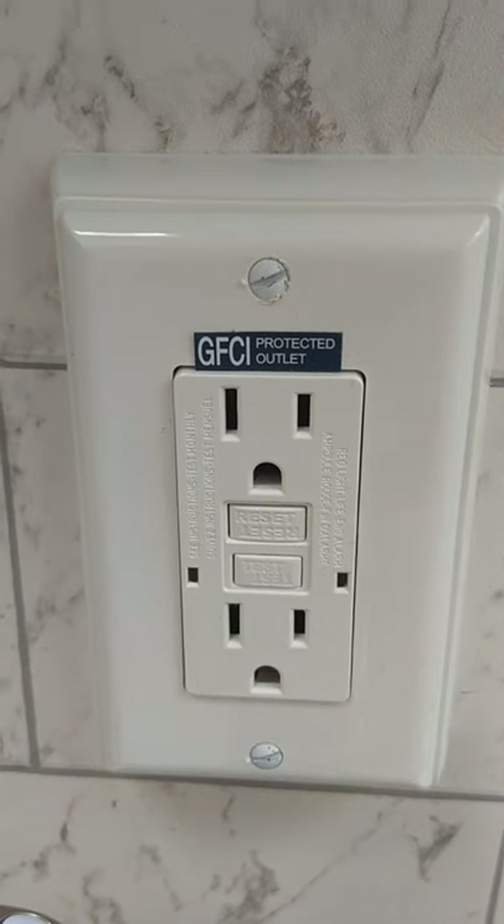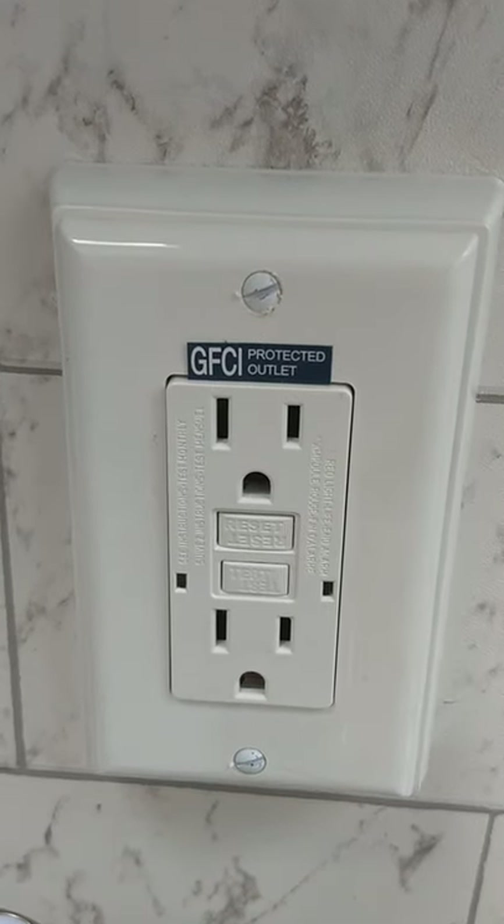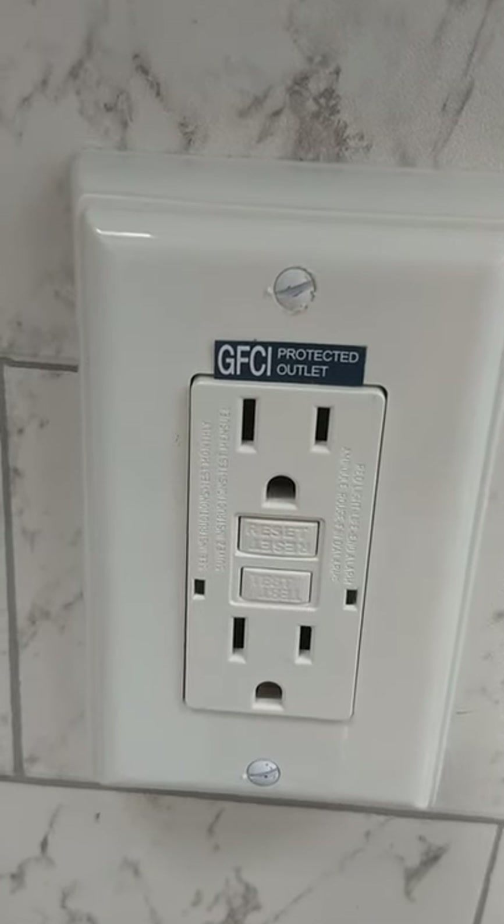The sink works like any other sink. All the plugs in this trailer are wired through a GFCI. If you use the coffee pot outside and it pops, you'll have to reset it inside here. All the plugs, even if they don't look like a GFCI, are still wired through one.